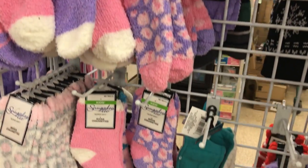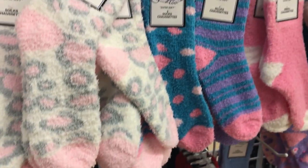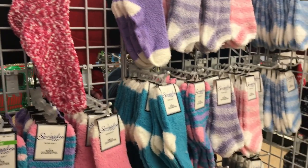For my second stocking stuffer idea, I went with a pampered theme. Dollar Tree has so many items in this category that would be perfect for stocking stuffers. They have all of the socks — the fuzzy, comfy little socks — I think those would be perfect for a stocking stuffer. They even had ones with the little toes in them, which would be great for little girls. I went ahead and picked up a pair for my cousin who is about nine or ten years old.